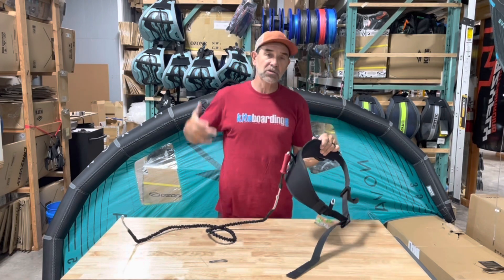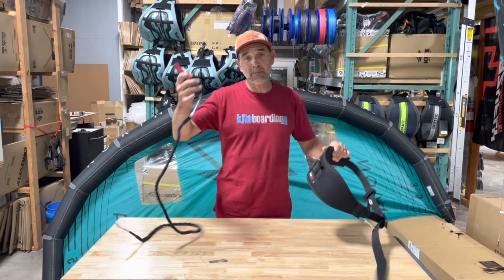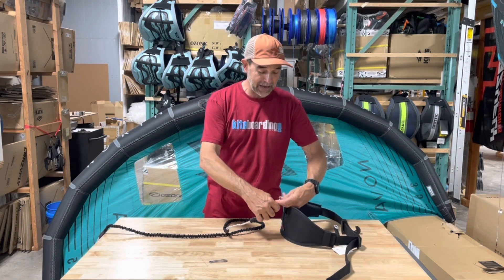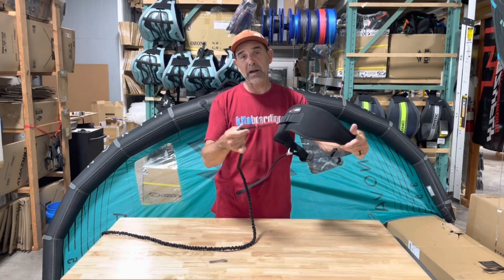It is something I use on the back of my harness that allows me to quickly get away or just put my wing down. When I'm done, I take my leash off — this is connected to my wing. And when I want to go back out and ride again, I'll quickly just reach around the backside, connect it back on and I'm ready to go.